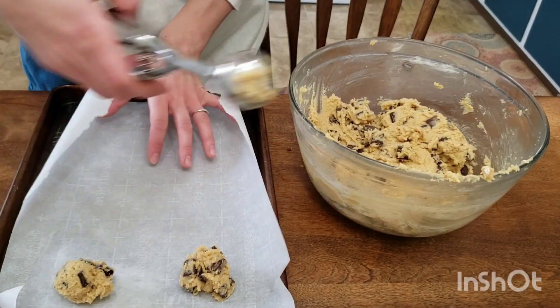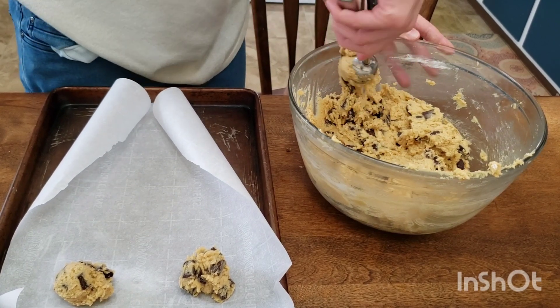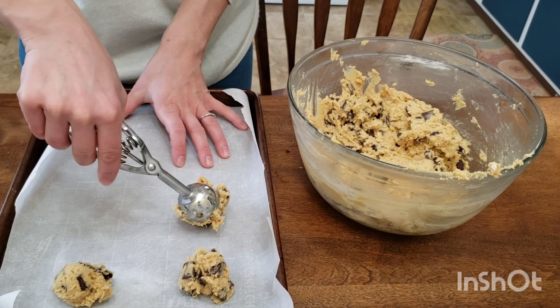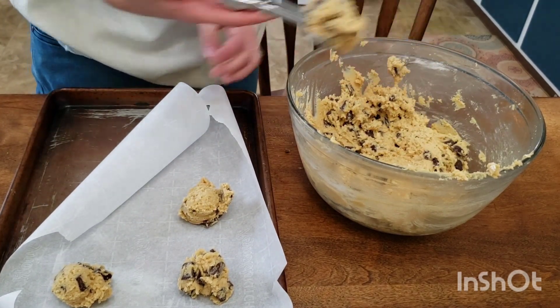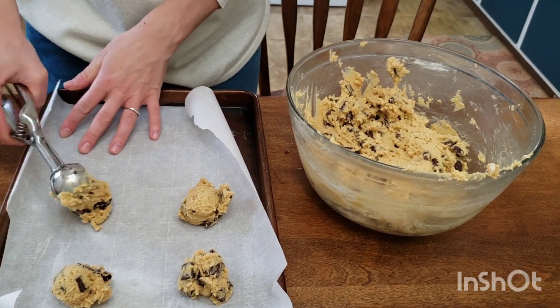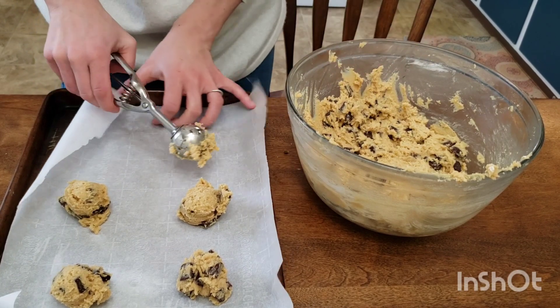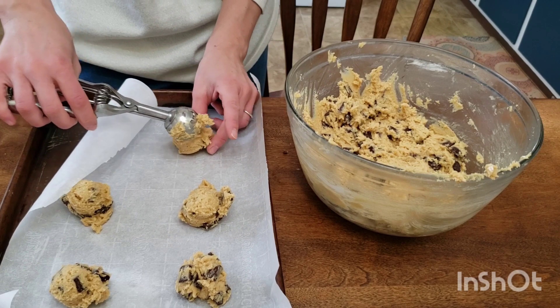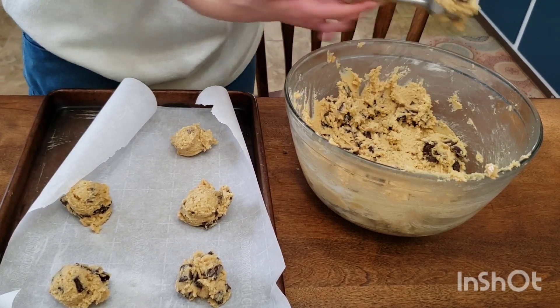Line two cookie sheets with parchment paper, and we're going to use a small cookie scoop to scoop out our batter. Make sure that they're far enough apart so they can brown on all sides as they bake, and you don't want them spreading into each other. Once we're done scooping out all of our balls of cookie dough, we're going to refrigerate these for about 10 minutes so they don't melt all over the place and they hold their structure better.